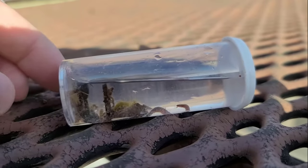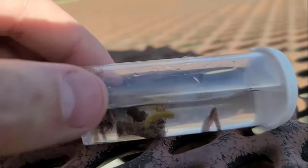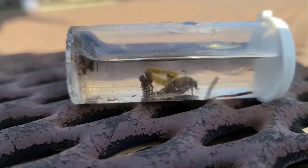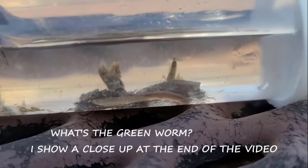We got a few bugs. Surprisingly, we got a cased caddis. We got a worm — just an earthworm — and there's a green worm in there that's just pretty wild. We got a couple little mayfly nymphs. We got two cased caddis.